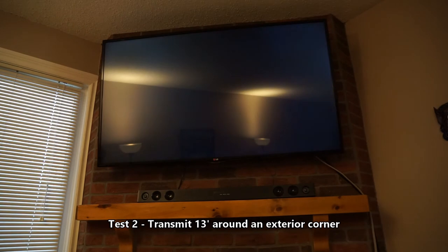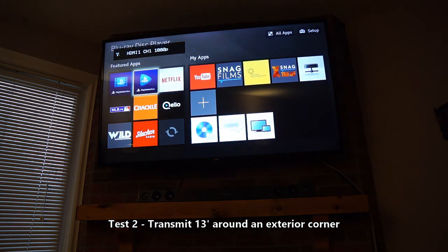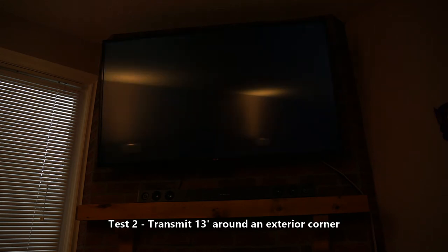We can see it's cutting out again. And now it's reconnected. You can still see those groups of pixels kind of turning on and off in different parts of the screen. The receiver power is now at 6.4 watts, so it's actually closer to 14 watts of total power usage.